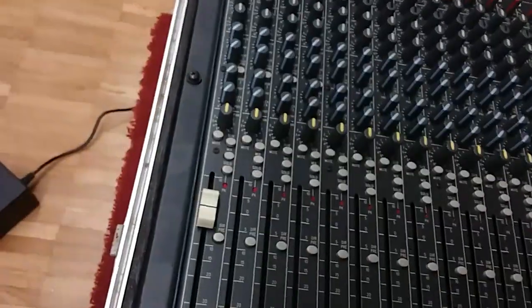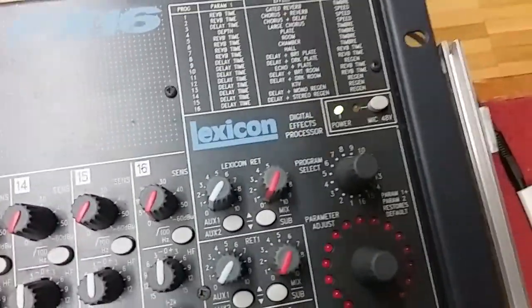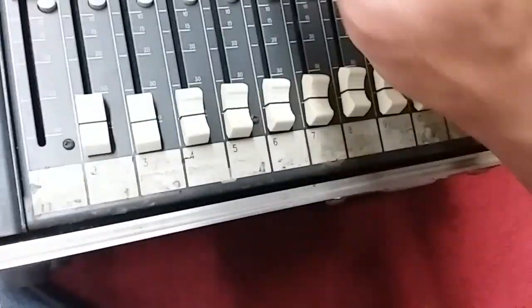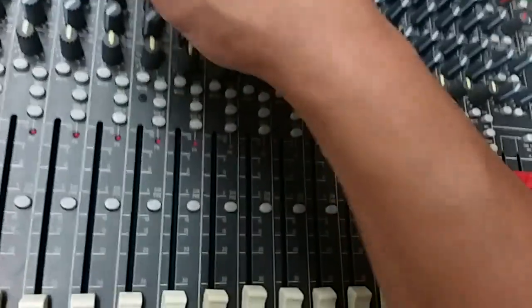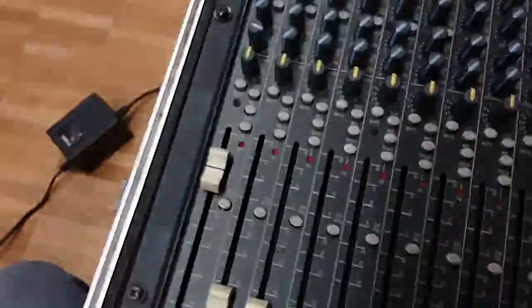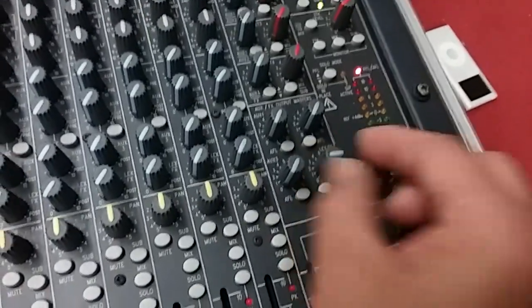Now let me see if my Lexicon effects are working. I have the Lexicon effect set at hall reverb number 8, and I have already got the parameters set. I need to get my Lexicon effects — which is channel auxiliary 4 — so I am going to put that on AFL and give my channel 1 effect send some signal, and try to make sure that my send level on the AFL is at 0.